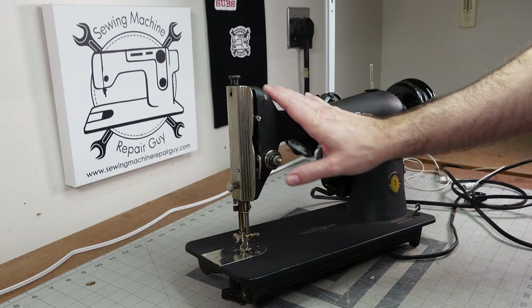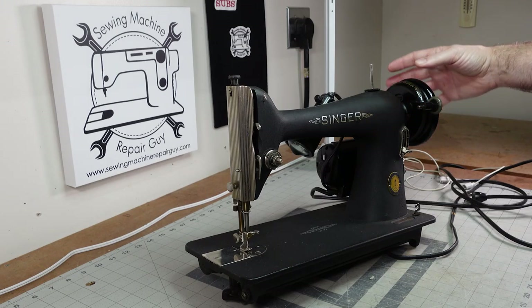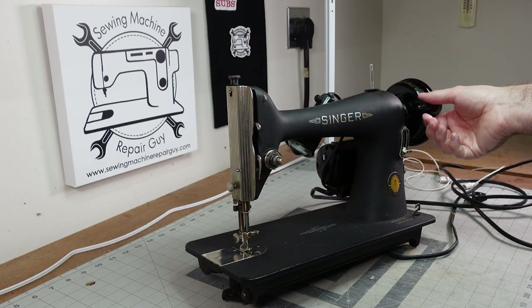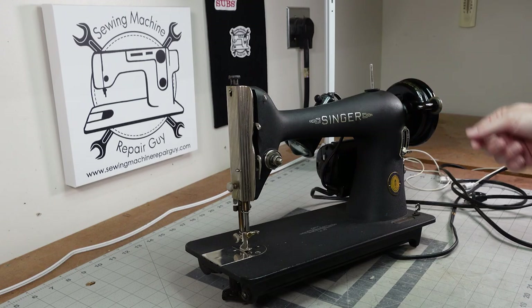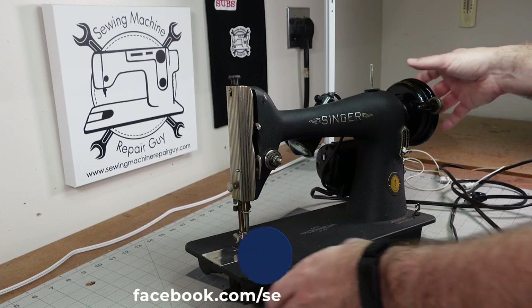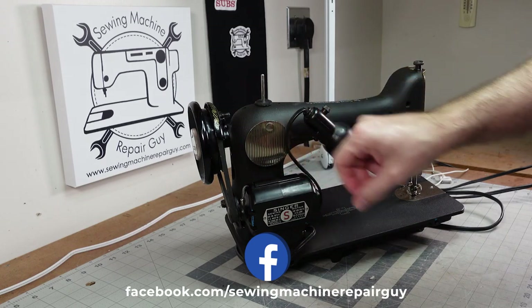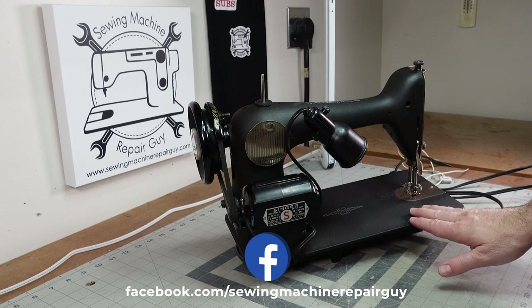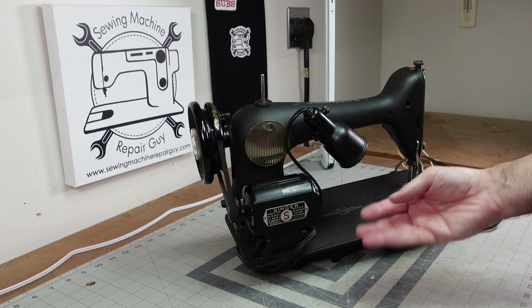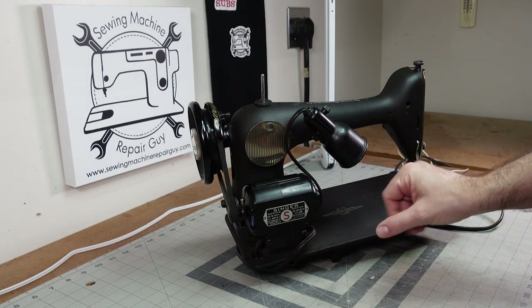You'll notice that when you have the crinkle finish on the machine, it's not continued onto your hand wheel or the hand wheel cover plate and the bobbin winder — those are shiny metal, just like your normal Singer machines of the era. On the back side, we do have the shiny plate as well. This machine was actually well taken care of. I would say it was not used a whole lot because there's not a lot of wear on the plate, though I haven't done anything to this machine yet so it's still a bit dirty.